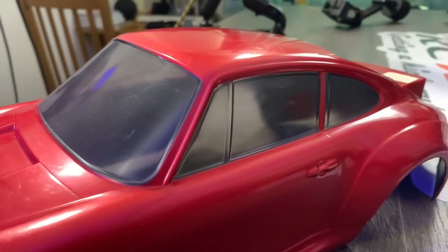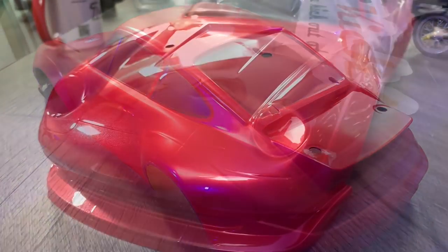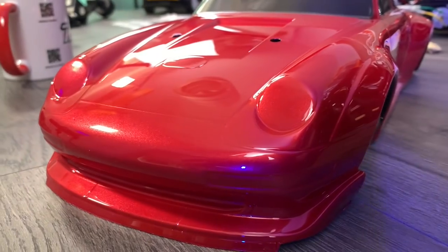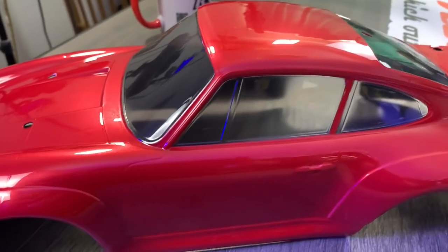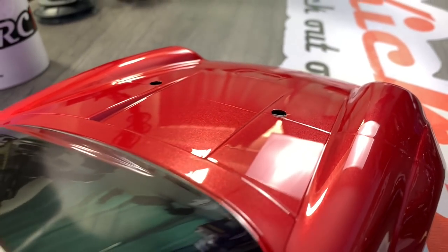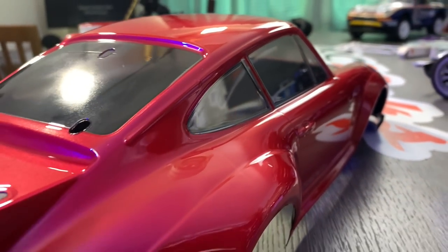Next I moved on to smoking the windows. I put down three layers of smoke, which is PS31 - only three layers because I want it to be a road car but I wanted you to be able to see through the windows. Then the fun part of actually removing the protective layer, and as you can see I'm super happy with it - it came out beautiful. Love the metallic and I had no issues in the paintwork whatsoever.